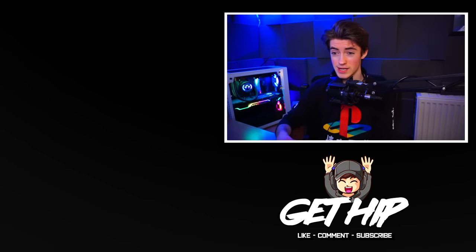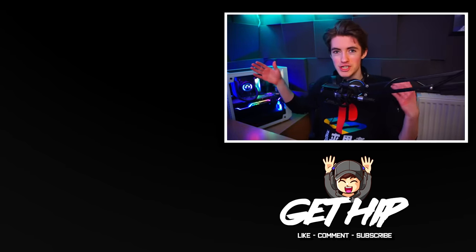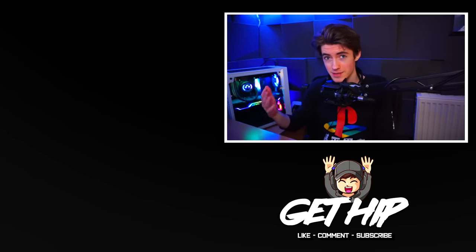I appreciate everyone that has joined the server recently and followed me on other platforms like Twitch, Instagram, and Twitter — it's really cool to have a following on other platforms. You can check out some of my other videos appearing right here. Anyway, thanks so much — I appreciate it. I'm gonna get to work on the next video.